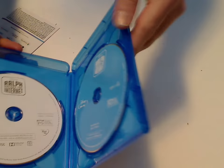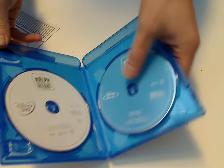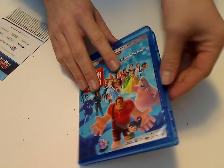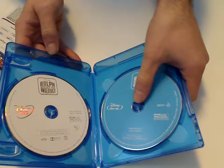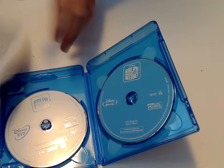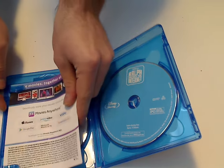And also the style of case — not sure why they did this kind of one when they probably could have done the one with the tab thing there, which makes it kind of annoying to get the discs out. But it's kind of minor.